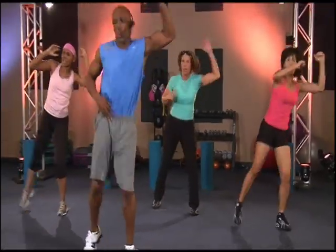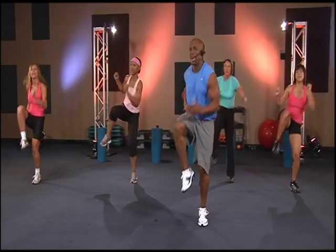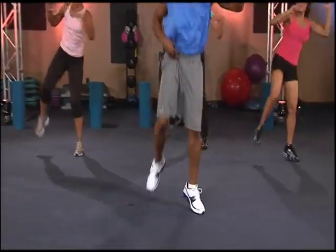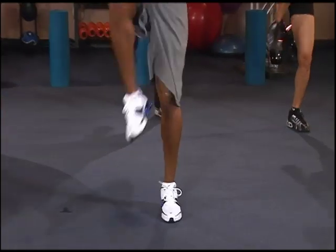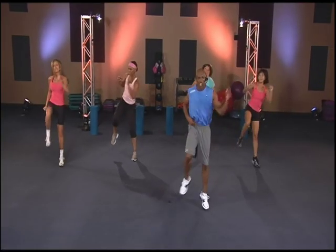Two, three, four, five, six, seven, eight, nine, ten. Come on. Two, three, four, five, six, seven, eight, nine, ten. Hold it there.